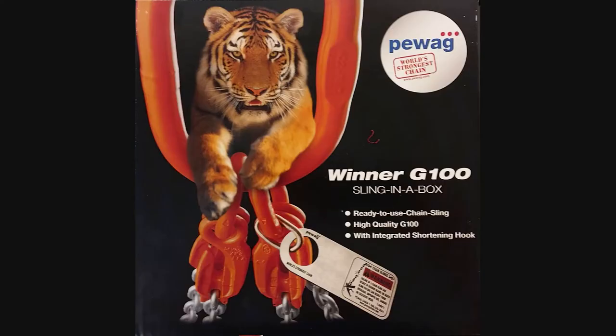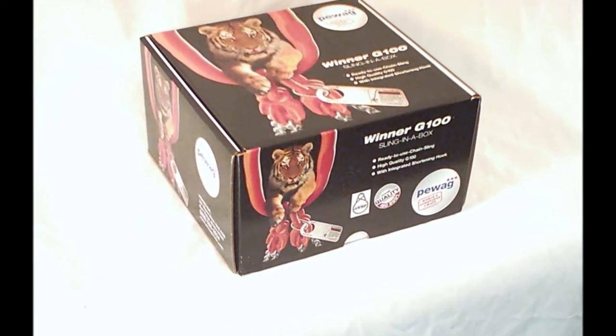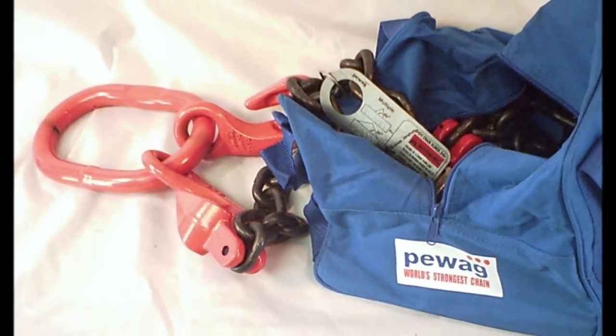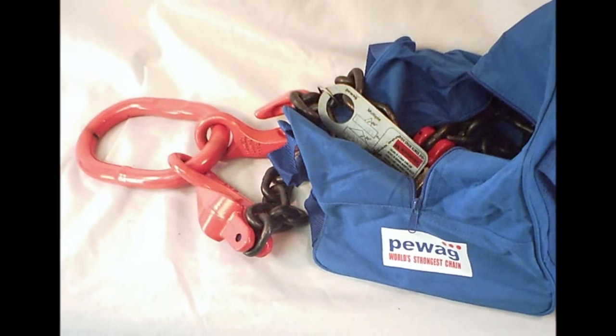Introducing our new product spotlight: PWAG's new sling-in-a-box adjustable chain sling. No more waiting for custom chain slings to be made — this versatile off-the-shelf chain sling is ready to ship in 24 hours.